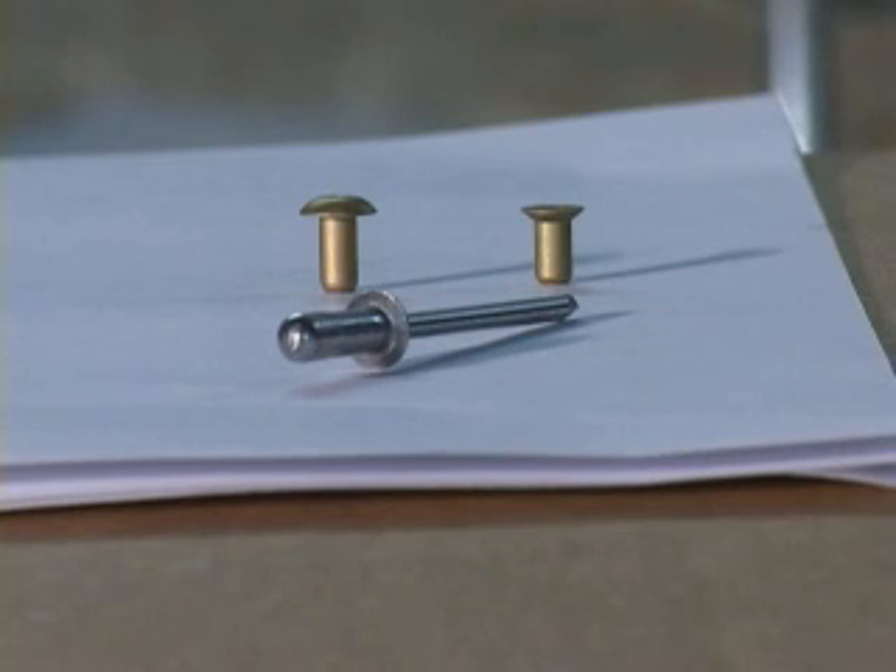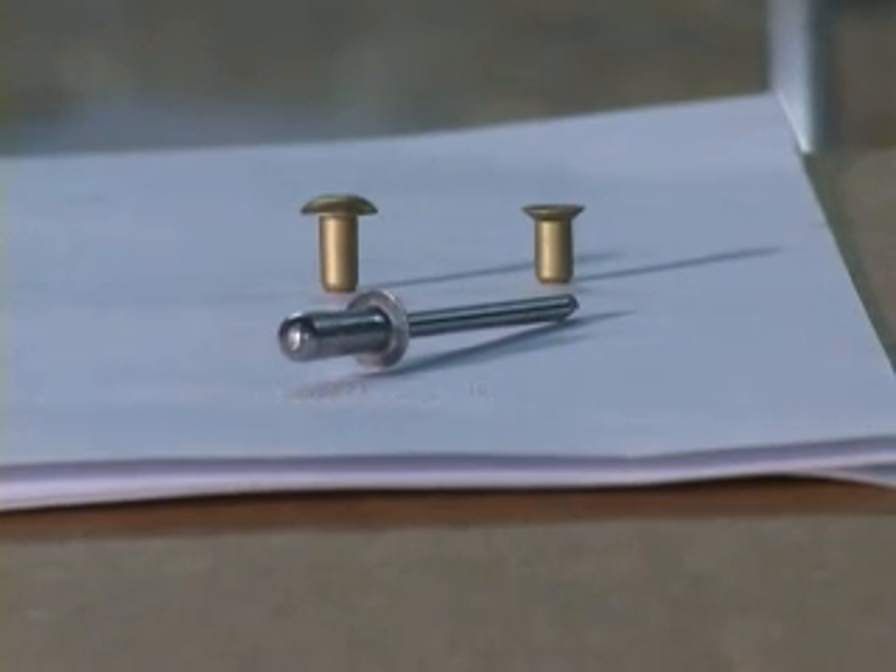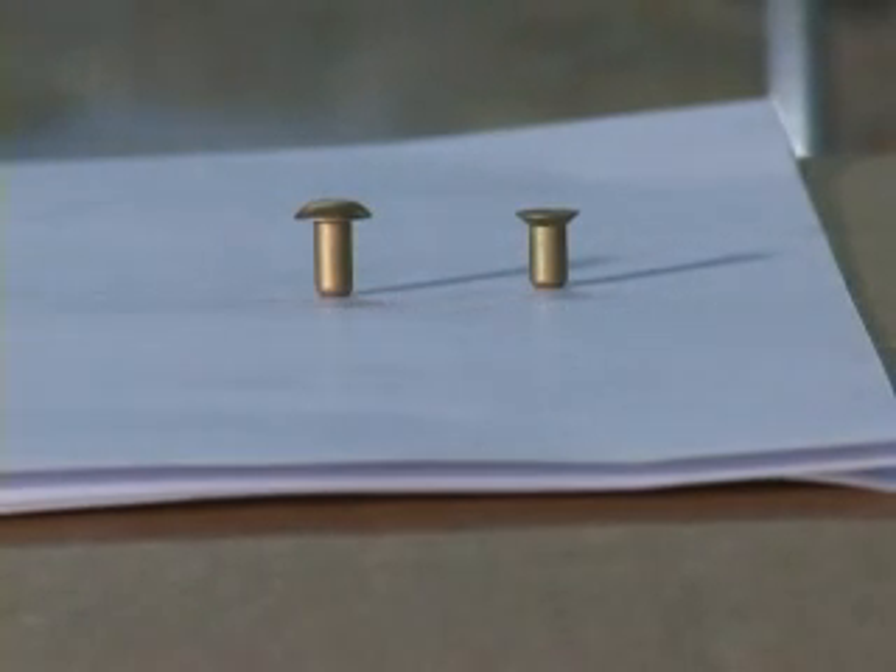We must first learn to identify and understand the various kinds of rivets and how they are sized. In the foreground is a blind or pop rivet. Very few of these are used in the construction of your RV, so we will remove this and limit our discussion for now to the solid rivets, which there are several thousands of these to be installed in your kit.